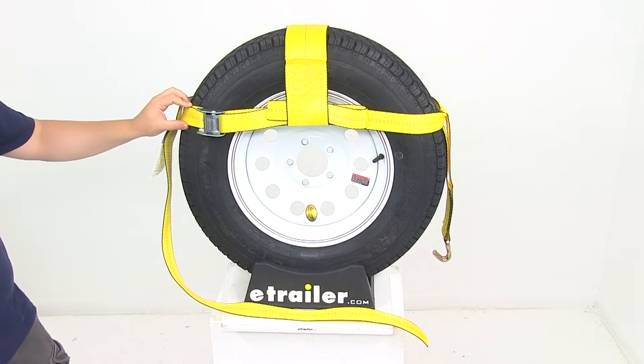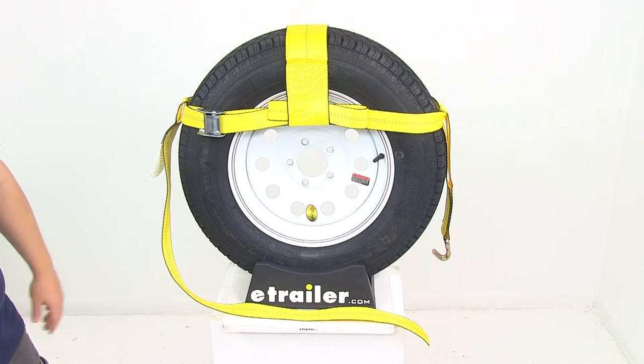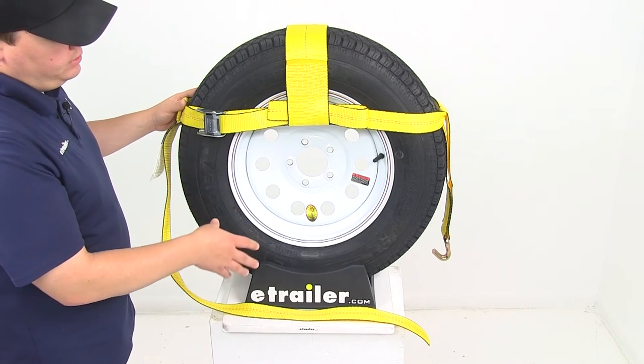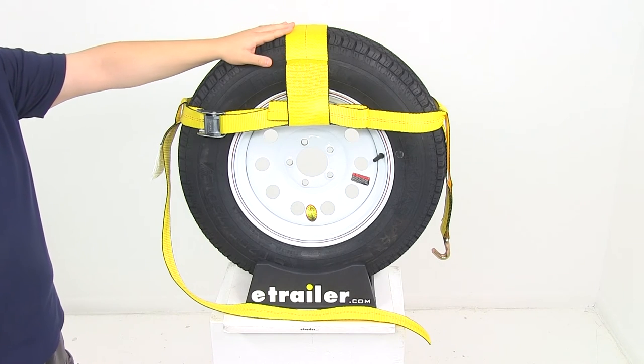Nice high quality when it comes to the strap itself — quality construction is going to guarantee that the vehicle hauling is going to be safe and secure. Now all the strap on the unit is going to be 2 inches except for the strap right here in the middle, which is going to be a 4 inch wide strap for the center hold down strap.